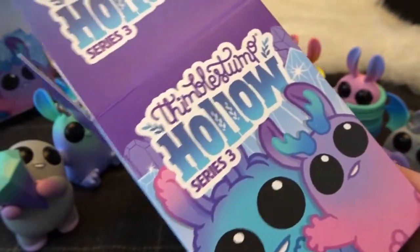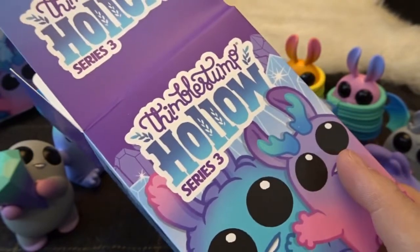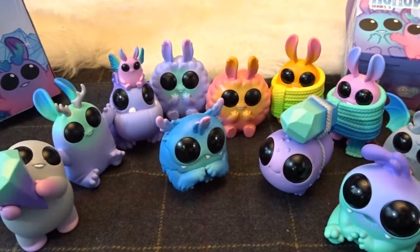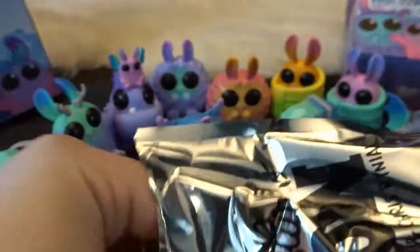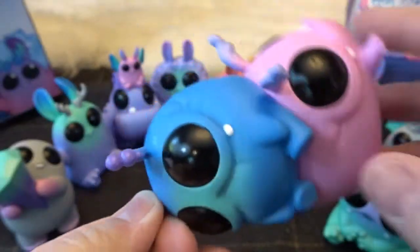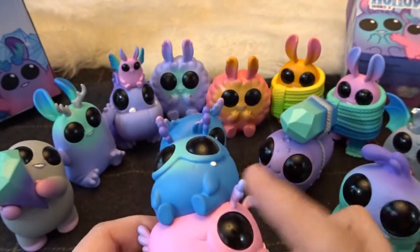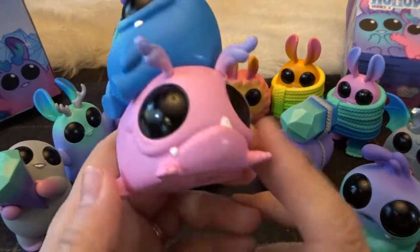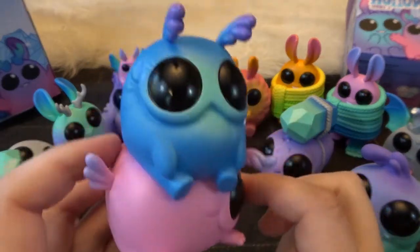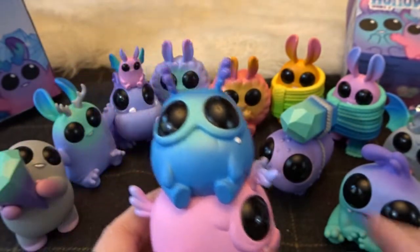I'm on a very low buy for toys this year, but I did make the exception to continue buying some of the art toys and vinyl designer collectible toys from series I'm already collecting so that I don't miss out. So if they come out with Series 4 this year, I will have to pre-order it. This is so cute. We did get all 10 of the characters it looks like, and two of the variations, which is wonderful. And this one is called Chibs and Flump.